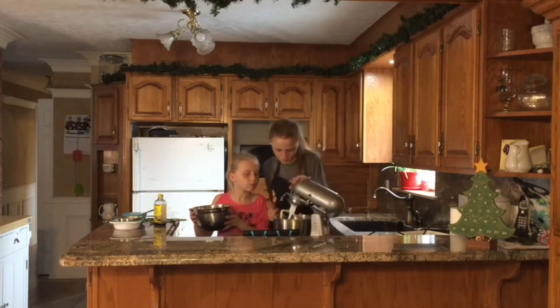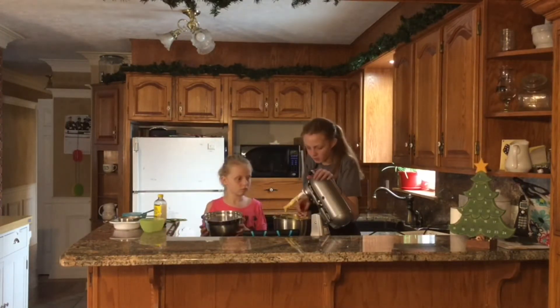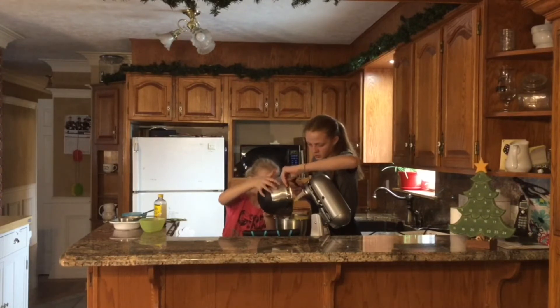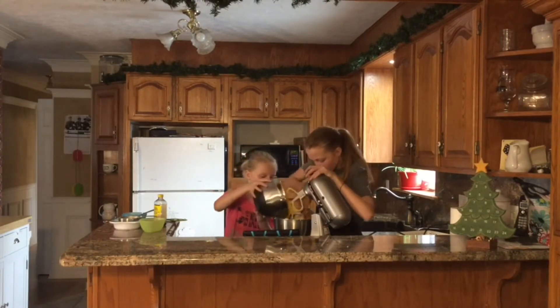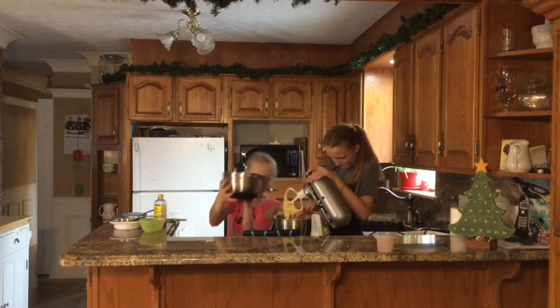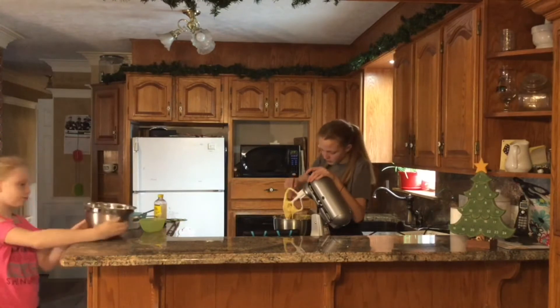That's good for now. And then mix. A little bit more. That's good — can't add too much at once. You can add the rest, all of it. All right, mix it one last time.